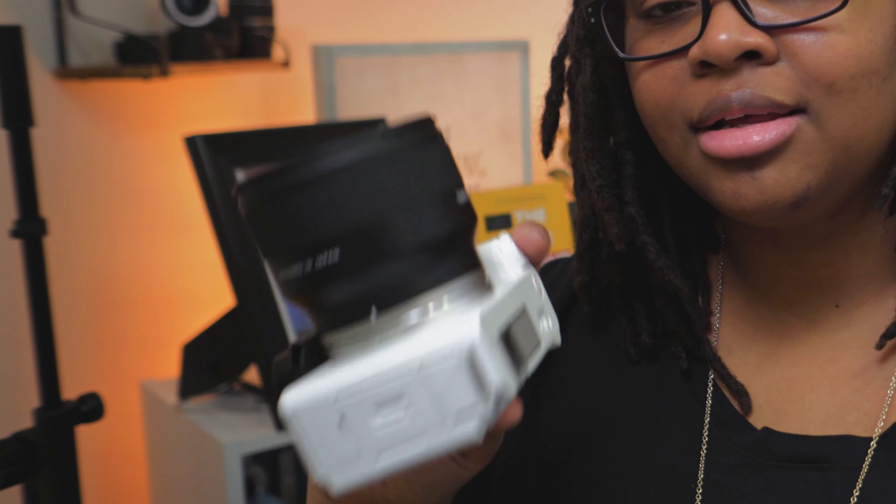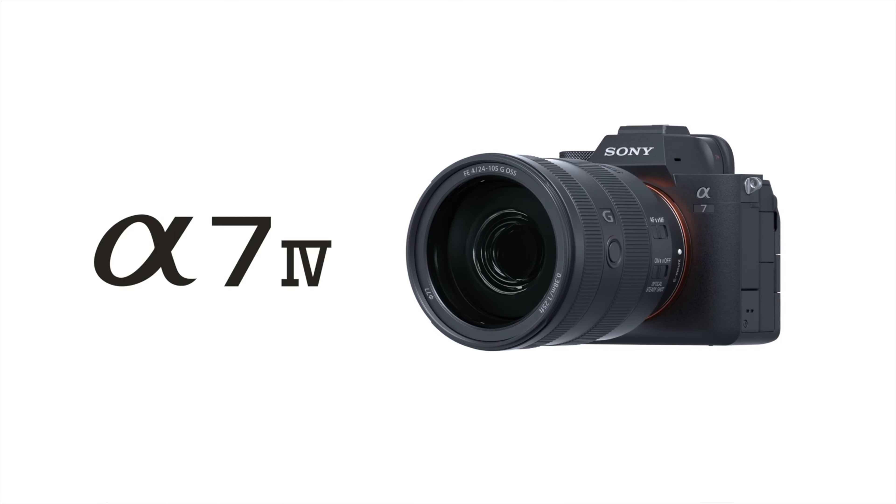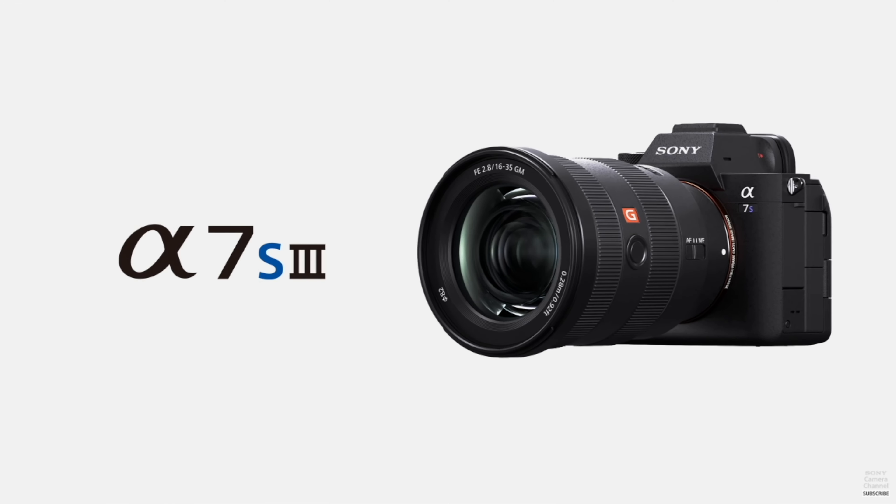What lenses are you using that you've found a lot of joy with? For me, first off the rip is the Tamron 20mm f2.8. Based on this lineup I talked about, we'll see which ones work out. Let me know which ones you're looking to pick up — even if the ZV-E1 isn't for you, whether you have the A7 IV, A7S Mark III, or you're waiting for the A7C Mark II. Let me know down in the comments.